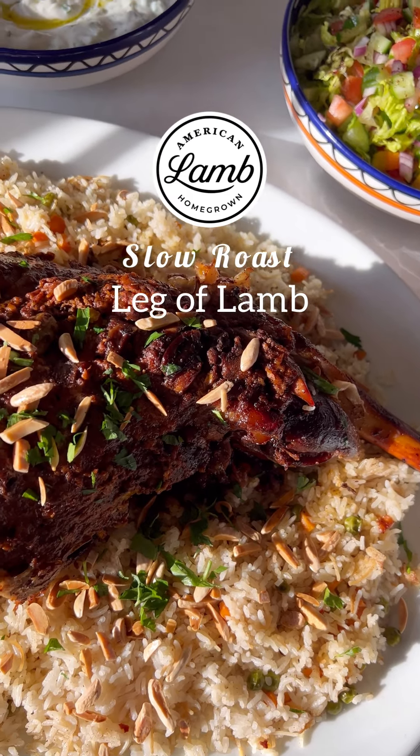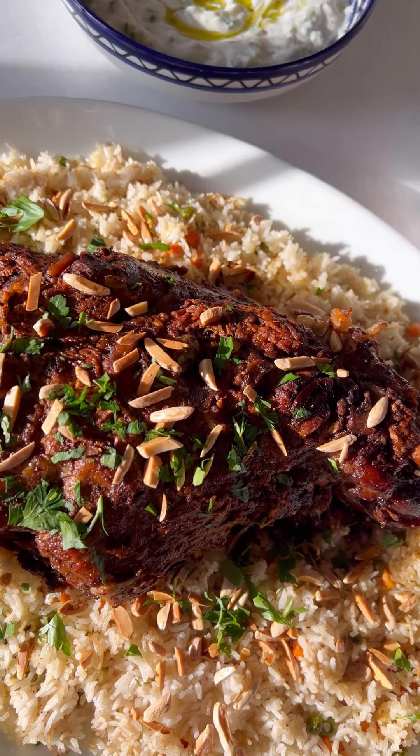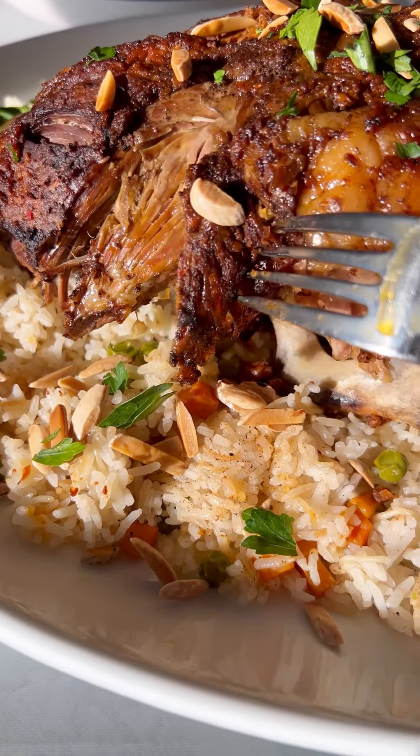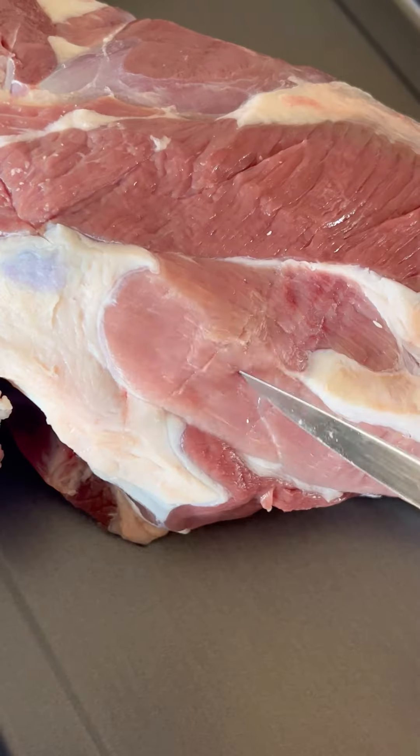This slow roast leg of lamb just falls off the bone and is so flavorful. This meal will surely impress any guest.